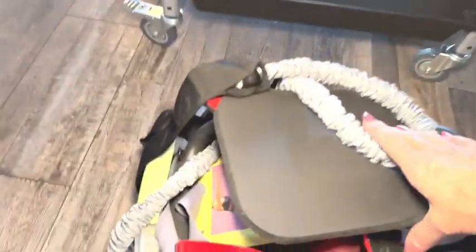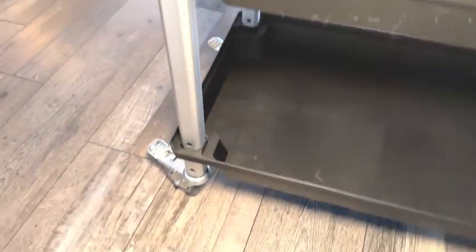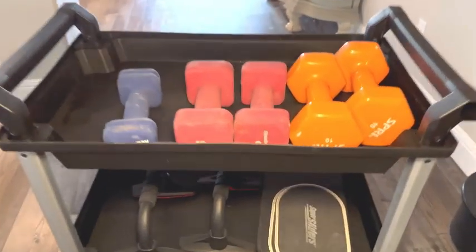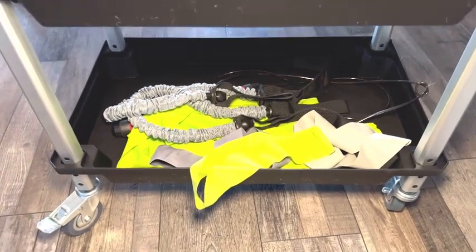I ordered this to organize my workout equipment that you can see here — I was keeping it in a plastic bin, and when I wanted to work out at home I had to carry this heavy bin over to my workout area. Now I can just put it on this cart and roll it out. On the top shelf I'm keeping my heavy weights, on the middle shelf my push-up bar, knee pad, and sliders, and on the bottom shelf my jump rope and bands.